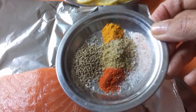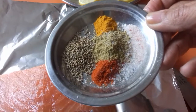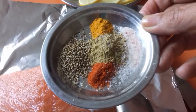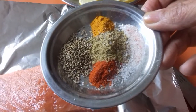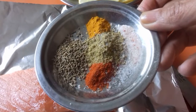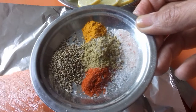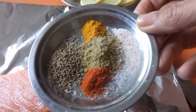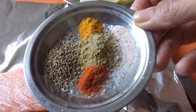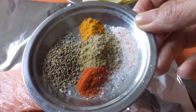The spices I have are black salt — or Himalayan salt — du sel noir, du curcuma, turmeric, red pepper, piment rouge. More chai masala, my own blend of spices called the chai masala. And on the left I have carom grains, et j'ai les graines de carom.